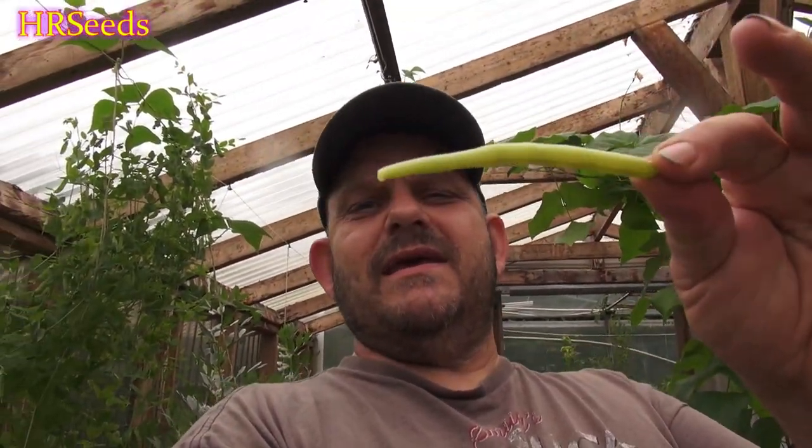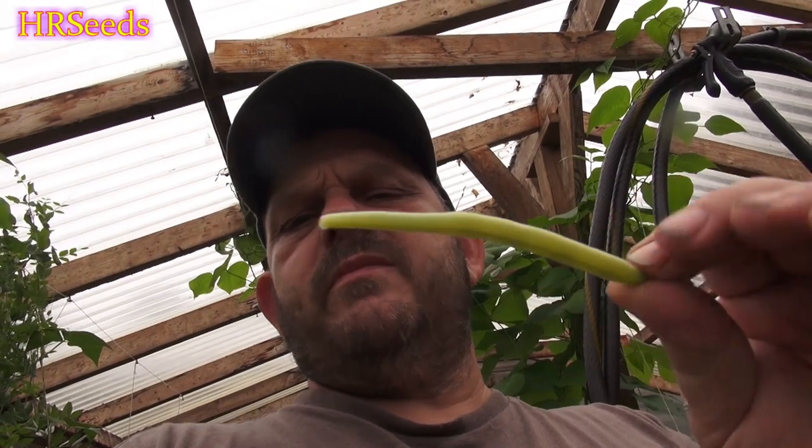This is the wax golden bean — standard wax gold bean, or golden wax bean. I'm not sure what the correct name of it is, just a standard wax bean, very readily available in most stores. But this is one of the beans I really like to eat when it comes to beans. It's a bush bean, and we're going to give this one a bite right now and see what it tastes like.